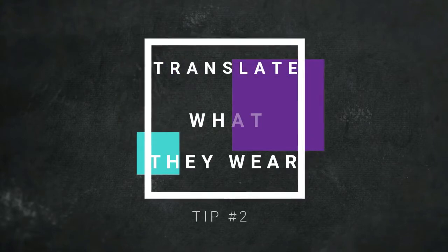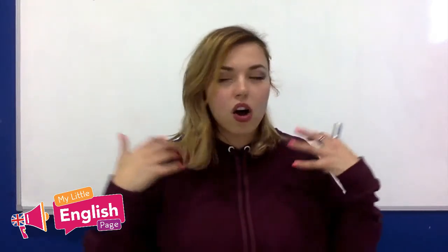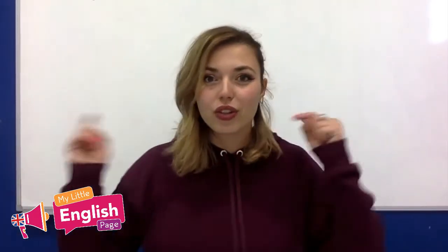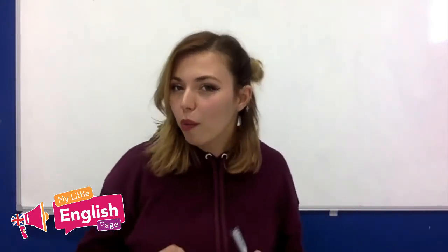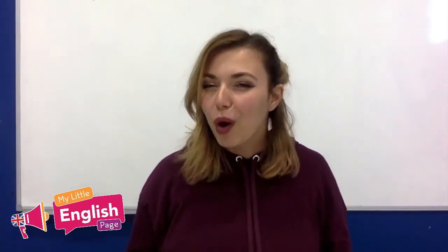Another fun little tip is to have your students translate whatever is written on their top, on their notebook, on their backpack — have them translate it from English to their own language. Why? Well, the first time they probably won't be able to translate what it says and they will probably feel a little bit embarrassed about it, which means that next time they wear something with writing in English to their English class,